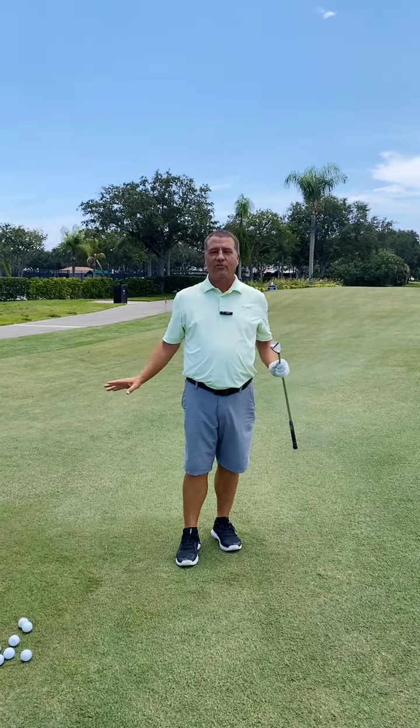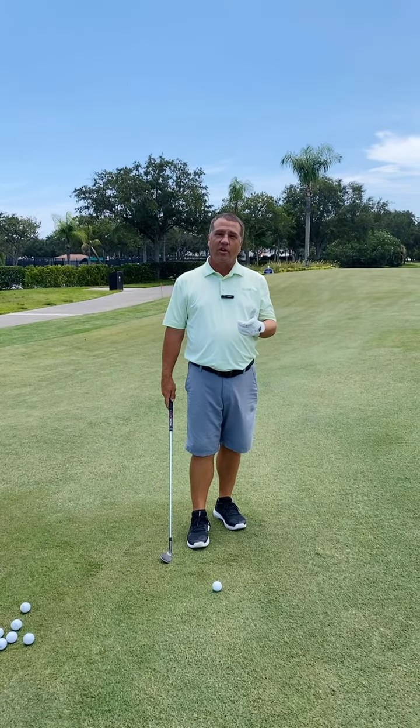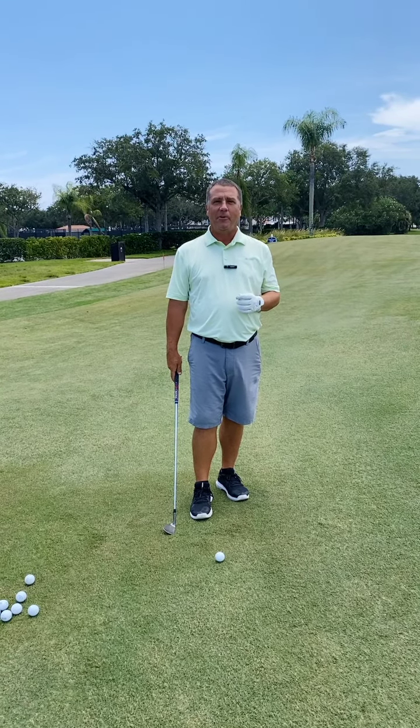If you do nothing else and think about nothing else about what we're talking about today, one thing you should keep in mind when you're chipping: trust the loft of your golf club. If you have any other issues with your chipping or any other part of your golf game, come see Troy or me, and we'd be happy to help you out.